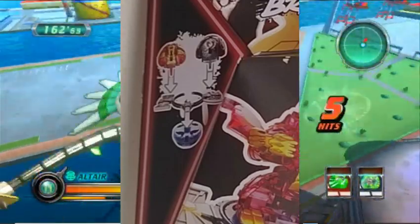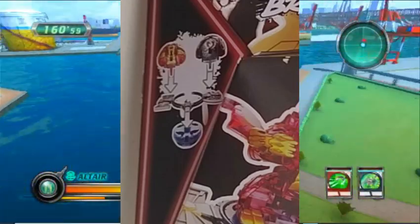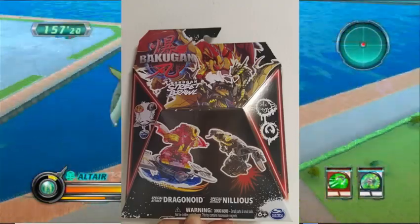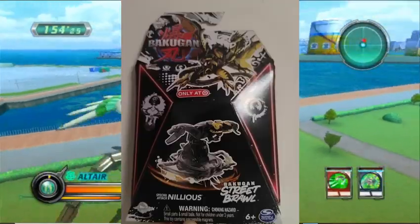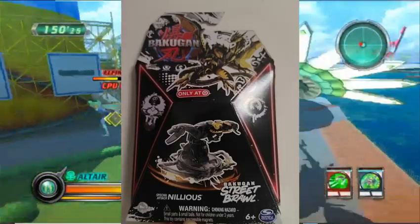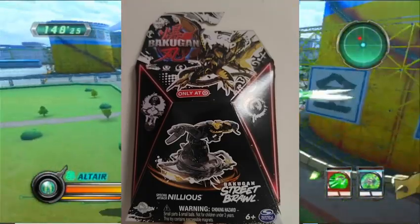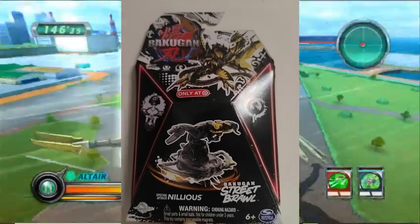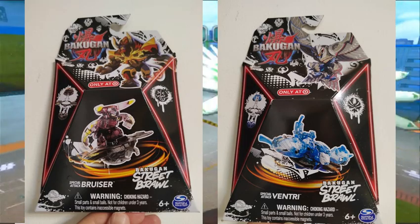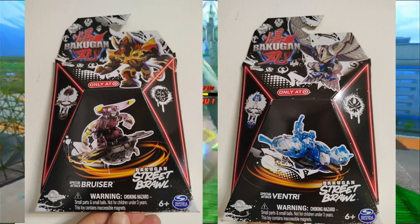I don't know if this is something unique to the attack ring on Special Attack Drago, or if it offers a skill advantage, but Street Brawl packs will feature two Bakugans. There is one that features just Nilius that is becoming a Target exclusive, so this Street Brawl pack thing is really confusing — not sure if it's offering something different than a regular one. Bruiser and Ventry are also getting a Street Brawl product, but the details on Street Brawl products are still really unclear.